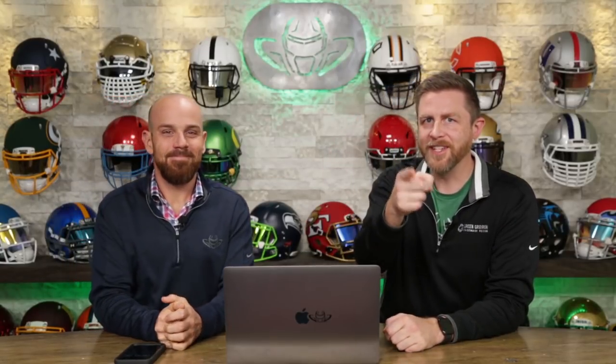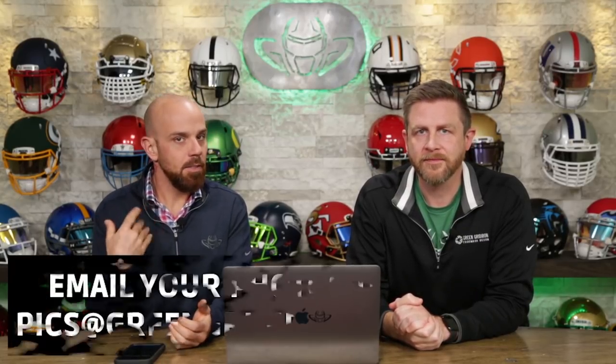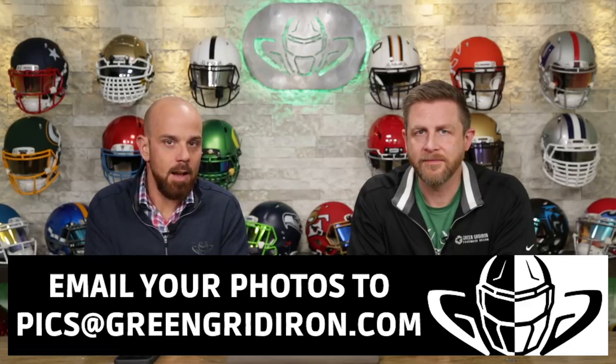Welcome back. I'm Jay. We've got Steve Wright here. This is The Hedge Up Show and today we're talking about your photos again. You guys love this show and so do we, and we want to see more of your pictures. So email them to pics at greengridiron.com.